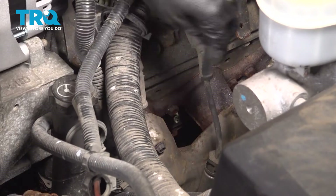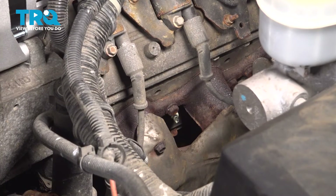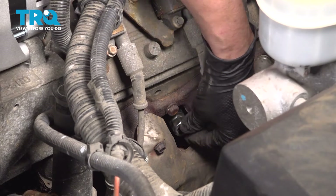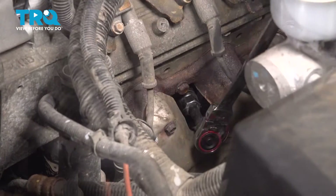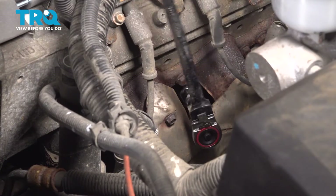Now we can get to the spark plug. You're going to need a regular 5/8 spark plug socket. Slide that on all the way, and then with a little extension and a ratchet, you should be able to break this free. These should not be very tight. Just remove it all the way.